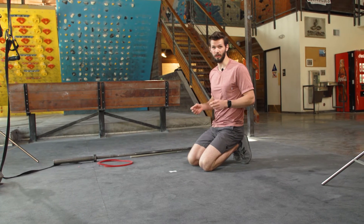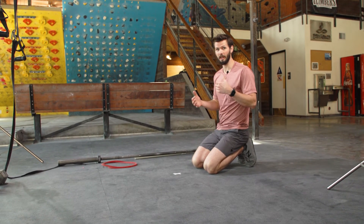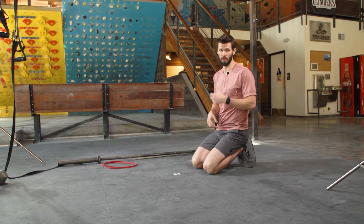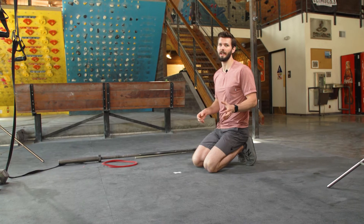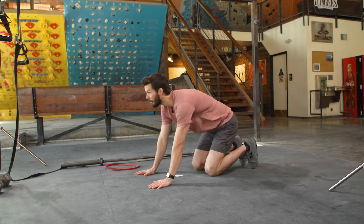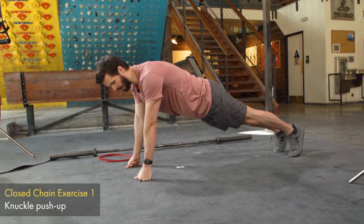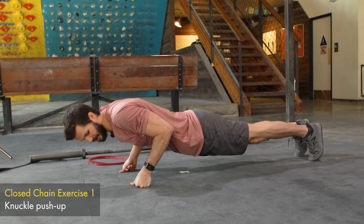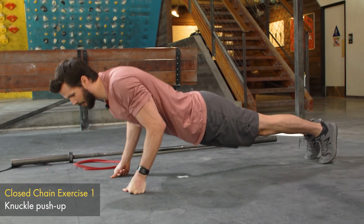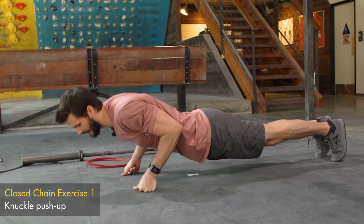Now we're gonna work on some closed chain strengthening activities. These involve more compression and work on balance and stability of the wrist, but if you have pain with them, you're still too irritated — don't try them yet. If you can do them without pain, we're on the right track. First, instead of a regular push-up, we're going into a knuckle push-up. This forces you to work on wrist stability — lower down, control it, and come back up with good stability while keeping the core engaged.